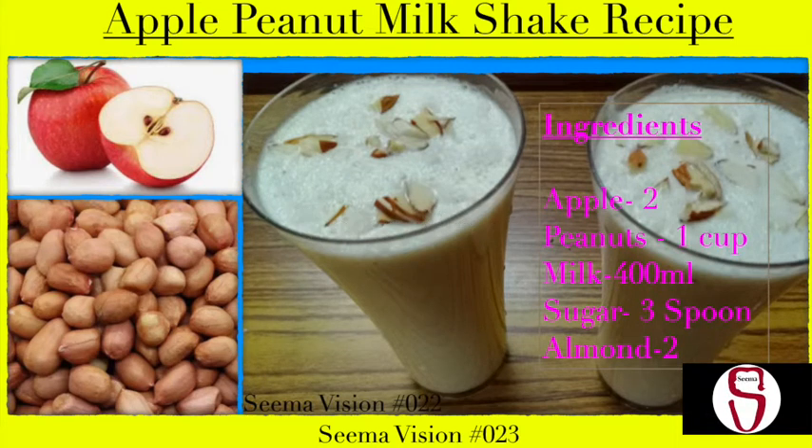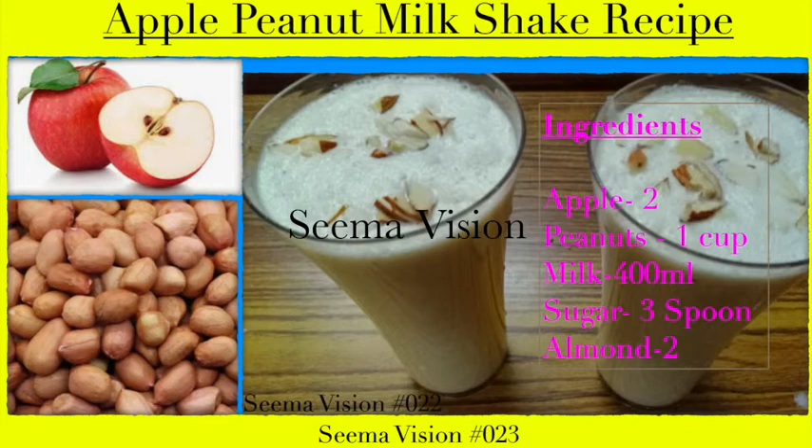We will add peanuts, pellet, agi, pepper, and pepper.